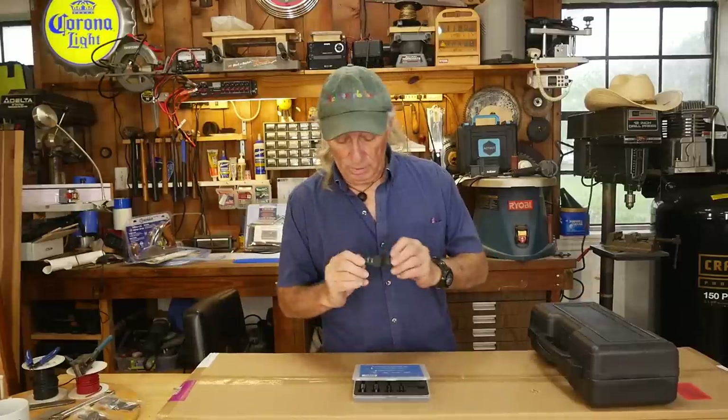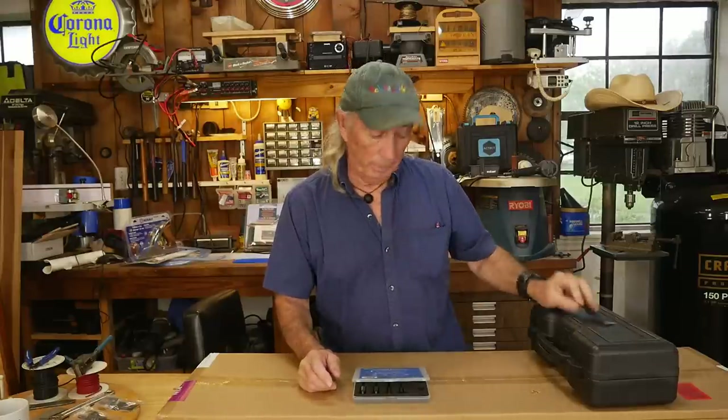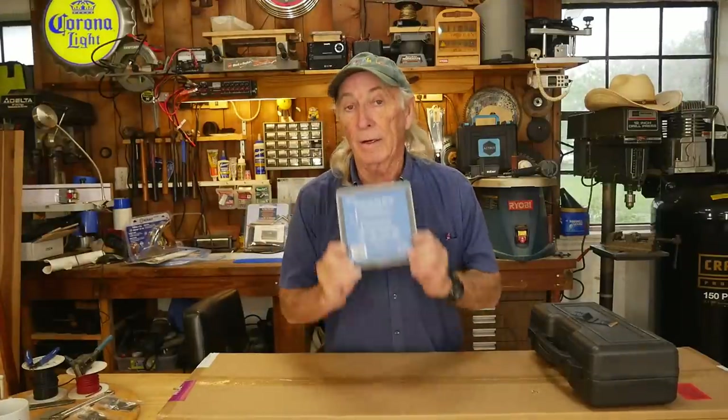Howdy folks! Last Thursday we talked a little bit more about the T-Rex blade, which is the titanium carbide oscillating saw blade that will go through just about anything. They're from a company called Toolin. They sent me something new to take a look at, and it's a very inexpensive set but something really nice to have if you're a woodworker.